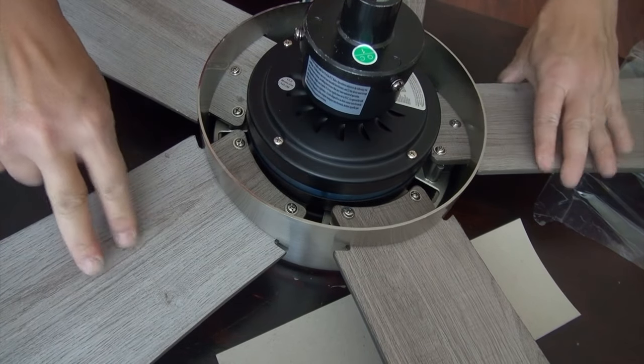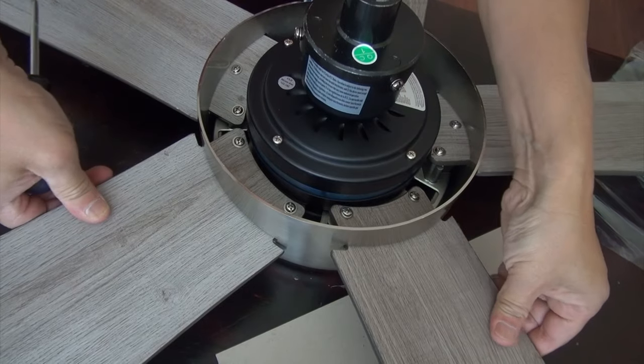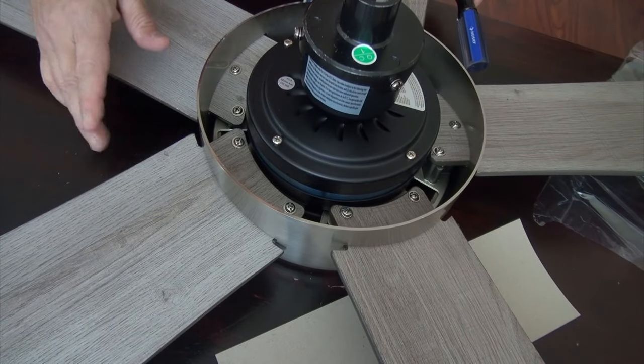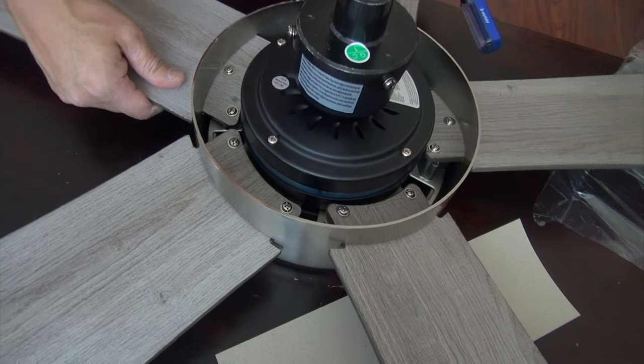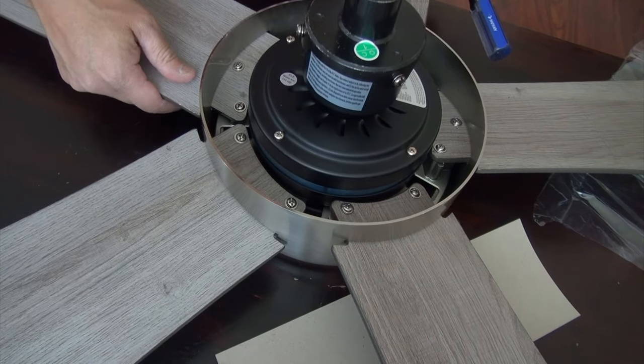Everything is snugly fit and it's good. This is step one, but you do have to take the LED fixture out of the way so that you can work on it and you don't break the lighting fixture.